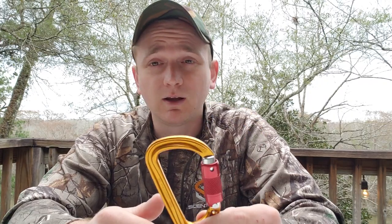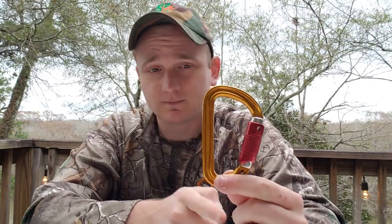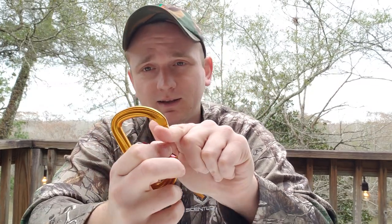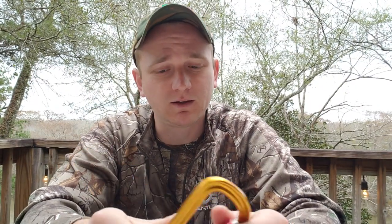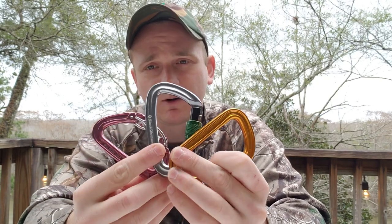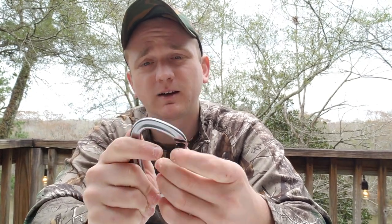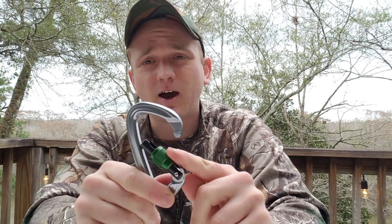Use it properly. Don't side-load it. Straight in line with that longest axis is how it is correctly loaded. You don't want it hanging snagged on the edge of your lineman's belt. You want a locking carabiner — something like these. We'll have links to all three in the video description. The screw lock is great — very simple, very safe, not going anywhere. It does take a little time to lock and unlock, but that mechanism is not prone to malfunction.